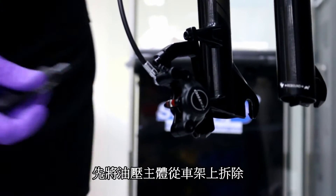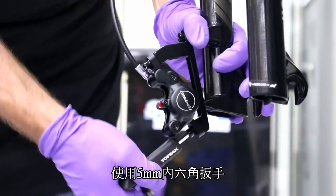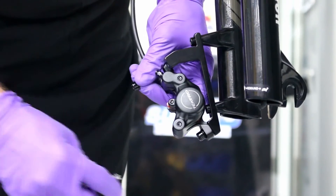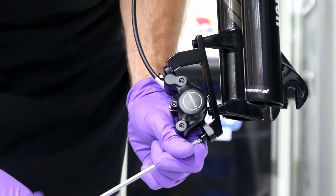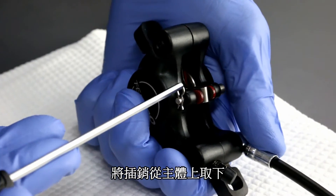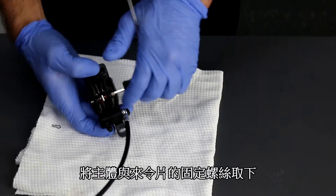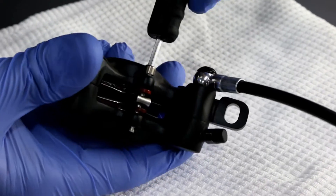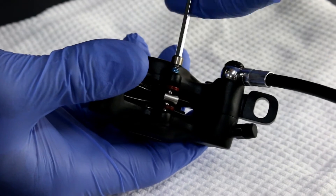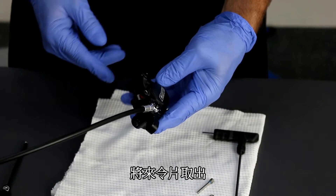First, let's remove the caliper from the fork. Loosening both bolts before we remove the whole caliper. Let's remove the clip from the caliper retention bolt. Now let's remove the caliper retention bolt. Now let's remove the pads from the caliper.